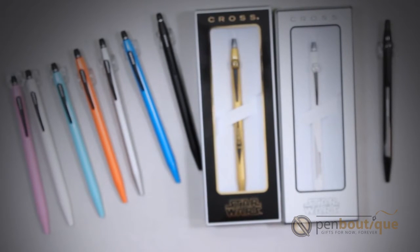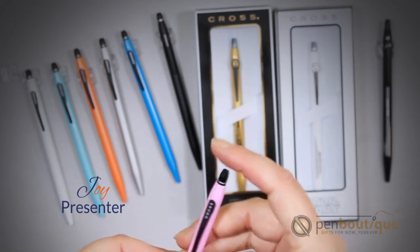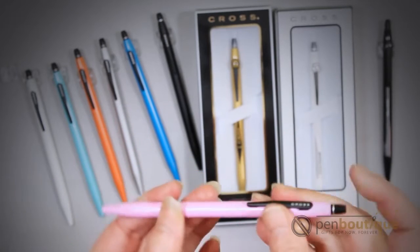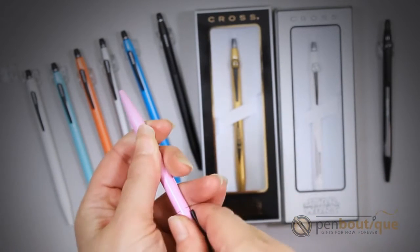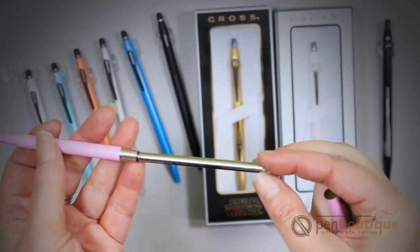Hi and welcome to Pen Boutique. Today we are taking a look at the Cross Click series. These are a great slim pen. They have a smooth click mechanism, and these are actually a rollerball even though it does look like a ballpoint. They take the Cross Slim Gel refills.